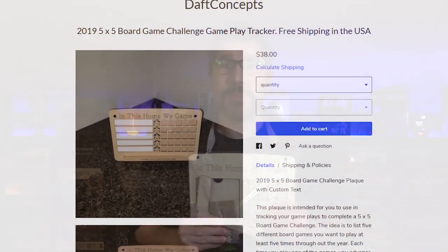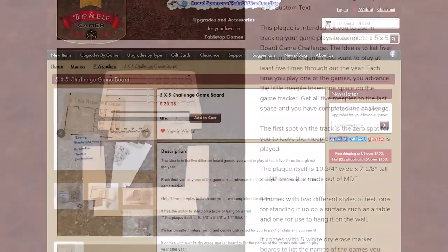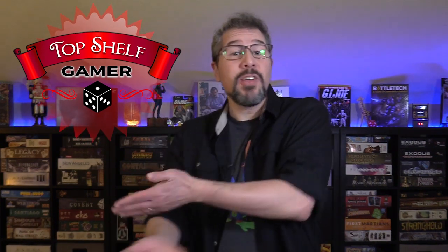This 5x5 game challenge board is designed by daftconcepts.com and is available from a variety of different suppliers, including longtime Pair of Dice Paradise sponsor and friend of the show, TopShelfGamer.com. If you're interested in one, up here and down in the description I'll add a link to where you can find one on their website. They're an awesome group of people that love games and accessories and do an awful lot to support this channel, so in summary, they're pretty darn cool.